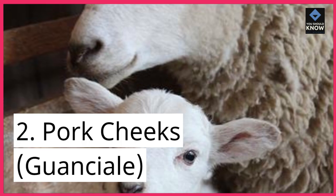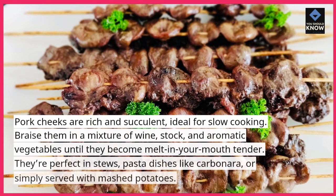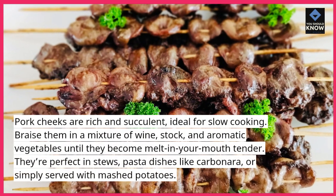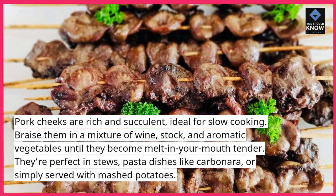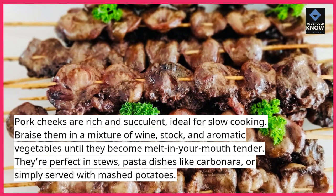2. Pork cheeks, guanciale. Pork cheeks are rich and succulent, ideal for slow cooking. Braise them in a mixture of wine, stock, and aromatic vegetables until they become melt-in-your-mouth tender. They're perfect in stews, pasta dishes like carbonara, or simply served with mashed potatoes.